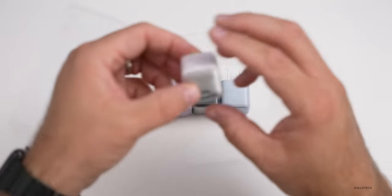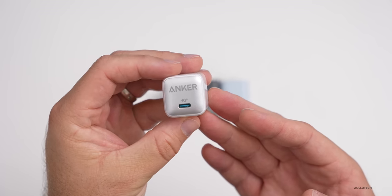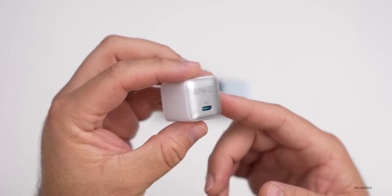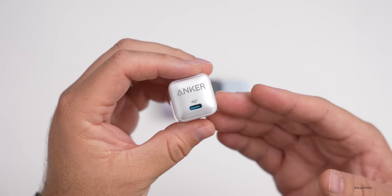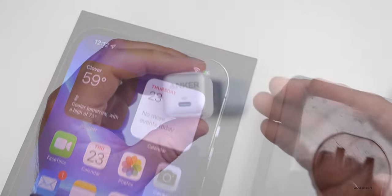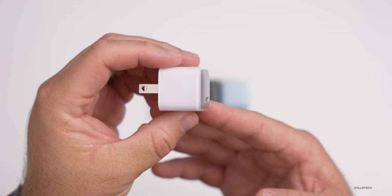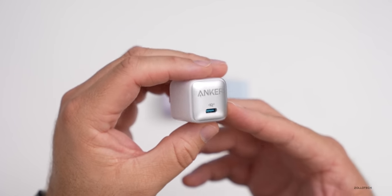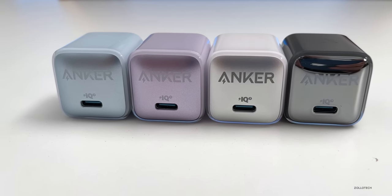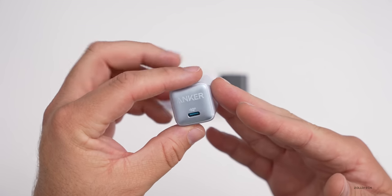That's where today's sponsor comes in. Anker is the official charging sponsor of Zollotech, and this is the Nano Pro with Power IQ 3.0. It works flawlessly with your brand new iPhone or other device. It's super compact, 20 watts, so you'll charge up to about 50% in 25 minutes — and that's 45% smaller than Apple's stock charger. It also uses Anker's patented Active Shield to monitor temperature and adjust current to make sure the phone isn't getting hot. They come in glacier blue, cool lavender, Arctic white, and black ice. I'll leave a link in the description below, and thanks to Anker for sponsoring this video.